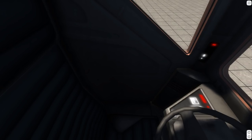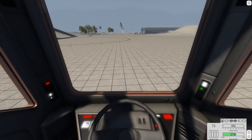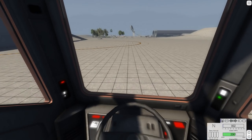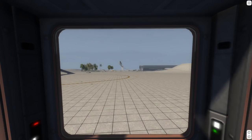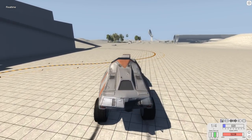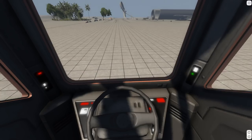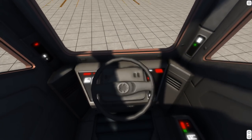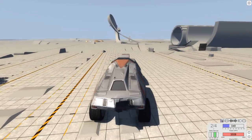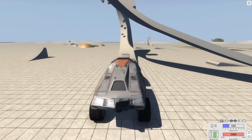Another thing I should mention: it does have an interior. It doesn't have gauges in the default interior camera, but there's a second interior camera that includes gauges — so if you want gauges you just switch to that. The steering wheel steers and all that good stuff. Man, there's not much leg room in this thing though — you know, worrying about the important things.